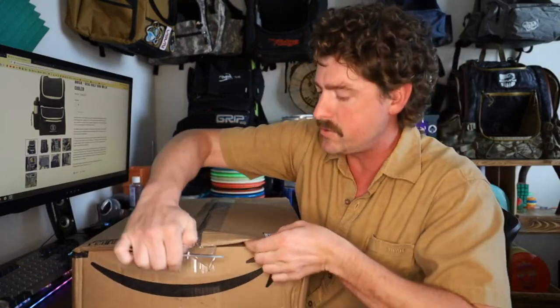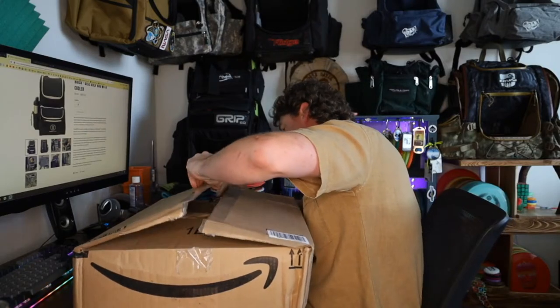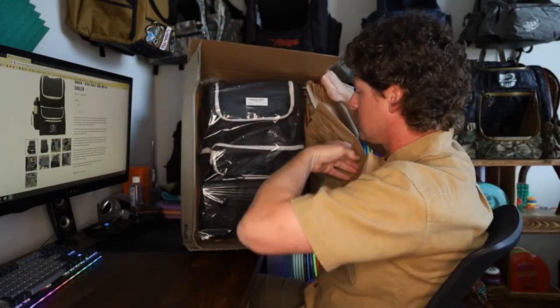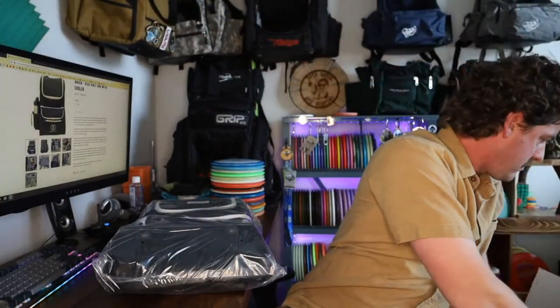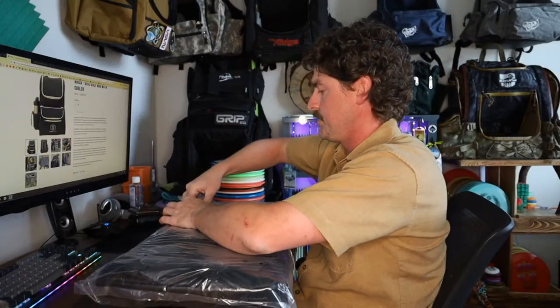This looks like a super unique design with like a full cooler across the bottom. I think there are three different panels in here that we've got to put in the bag.